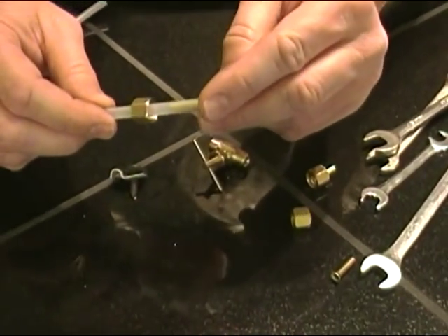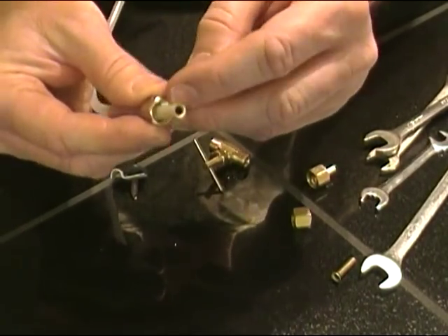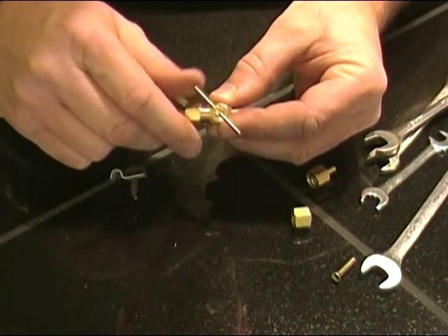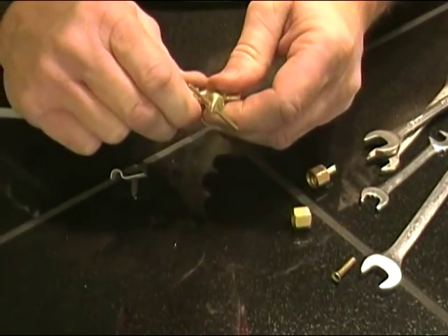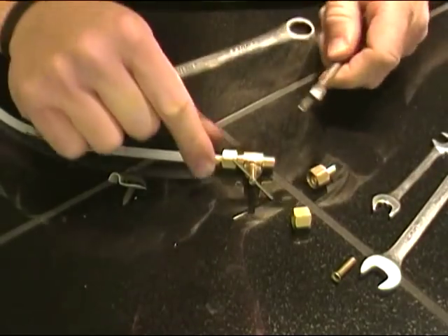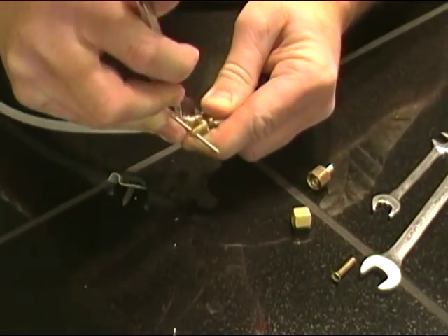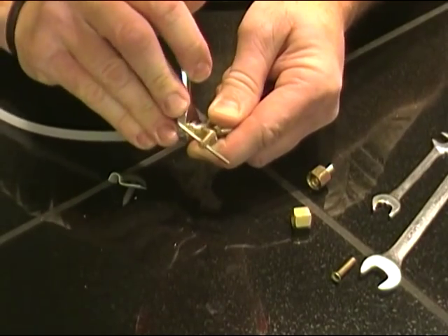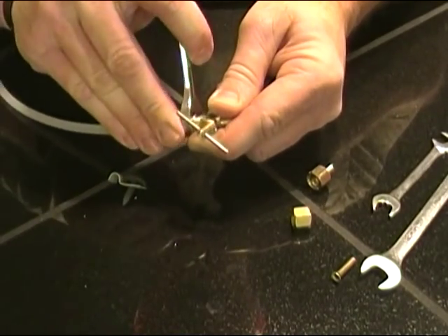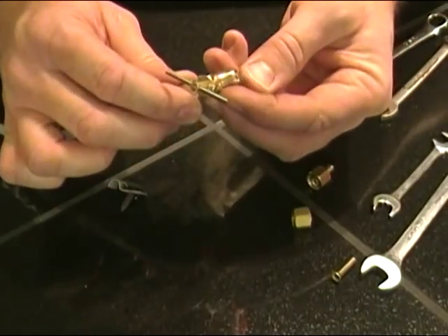We already have our little insert installed into our piece of quarter-inch line. We've got a compression nut with the ferrule already in it — go ahead and shove it in about a quarter inch, keep the line pushed up tight, and snug it down by hand. Take your half-inch wrench and your 7/16 wrench to hold the body of the valve and tighten it down. Don't over-tighten, but get it tight enough so it doesn't leak.